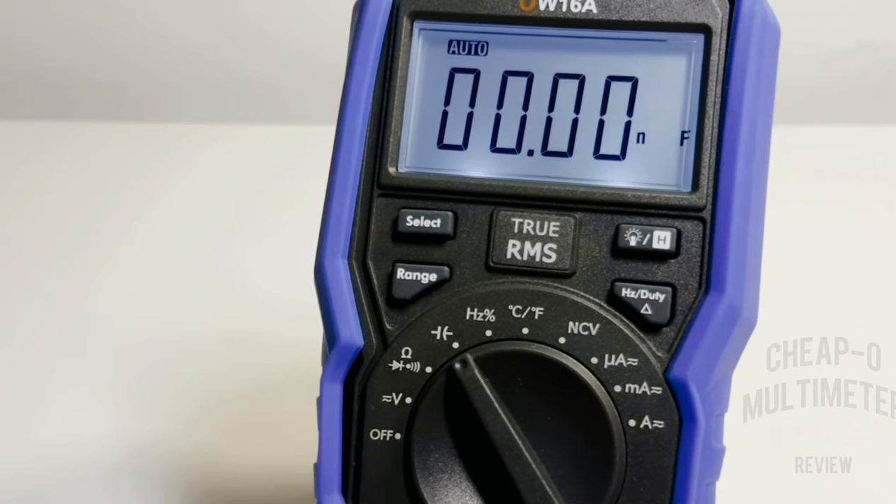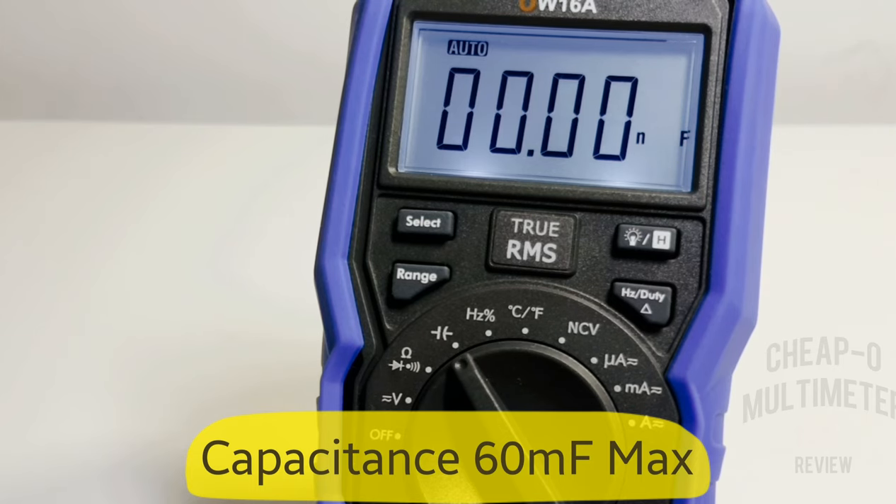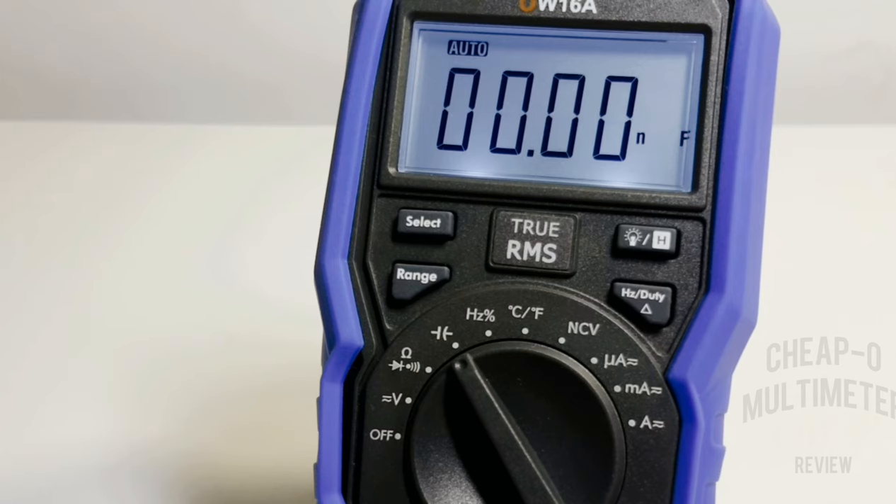In capacitance mode, starting off with a 0.01 microfarad cap — and there we are, just over 10 nanofarads. Spot on.